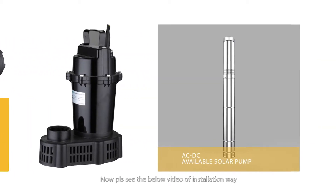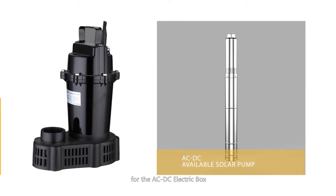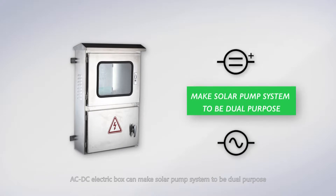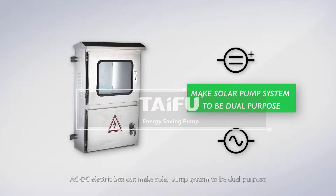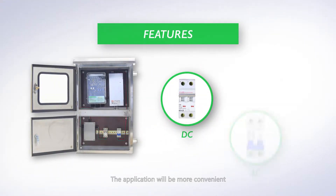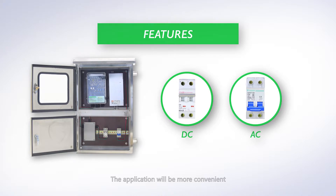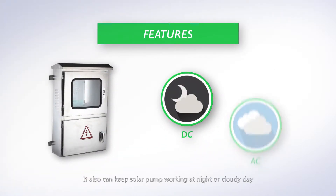Please see the below video of installation way for the AC/DC electric box. The AC/DC electric box can make a solar pump system dual-purpose. You can change the power supply automatically, making the application more convenient. It also keeps the solar pump working at night or on cloudy days.